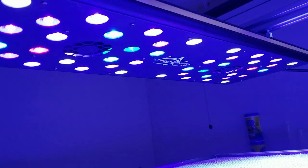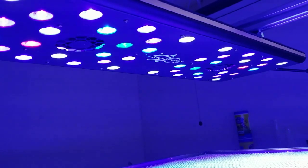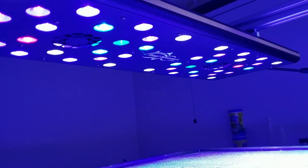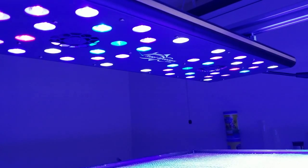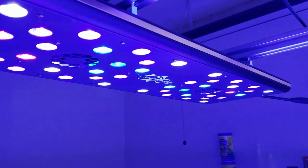Hey everyone, I've had these reef breeder lights for about two months now and figured it was time to do a review. I don't really like doing open box reviews because at that point you don't have any experience with the product and you haven't really put it through any real testing.